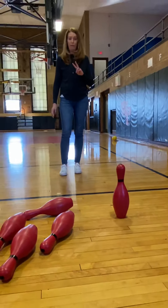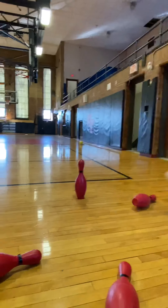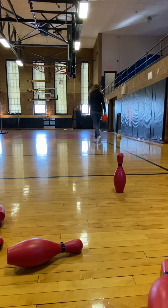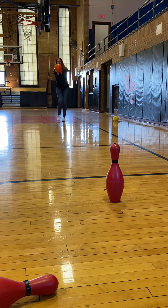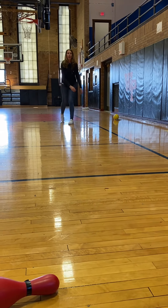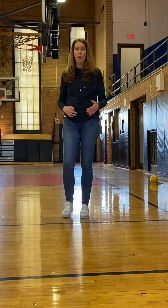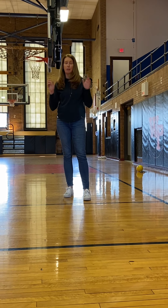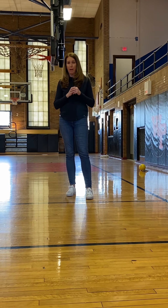In bowling, you get two rolls for every turn. So I'm going to clear these out of the way. I'm going to grab my ball and take my second turn and try to knock that one down. On my follow-through, I'm going to try to be right at that pin. Take my three steps — one, two, three. I bend, roll. Very nice — so that would be what we call a spare. If you get all ten pins knocked down on one roll, that's called a strike. And if you get all the pins knocked down on two rolls, that is a spare. We'll be going into scoring in one of our next lessons.